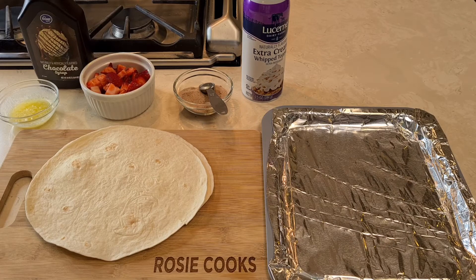Hi everybody, welcome to my channel Rosie Cooks. I recently went to a small gathering of people and one of my friends, Alvira, she brought these fantastic fruit nachos.